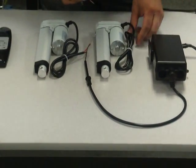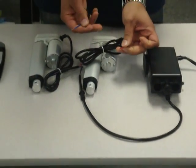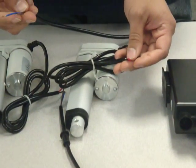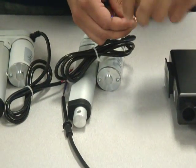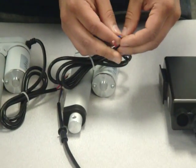I've already stripped the wire ahead of time. At the end of the actuator you have two wires — a red and a black. At the end of the connectors you have a brown and a blue. Just remember that brown goes to red, and blue goes to black.